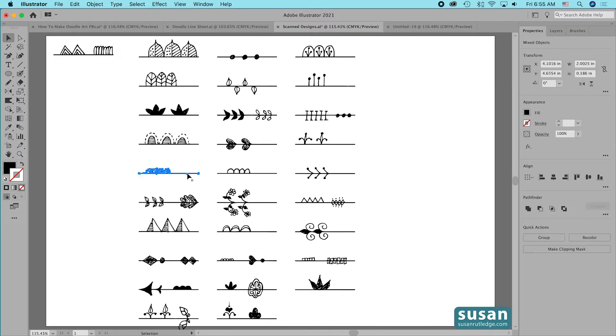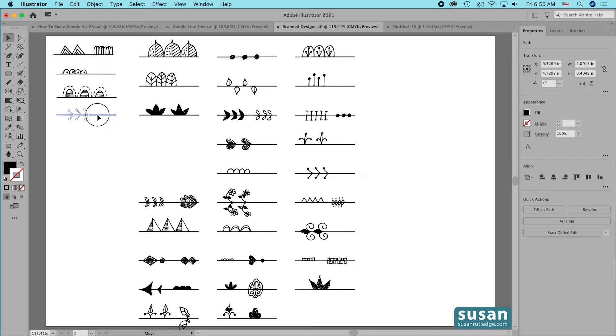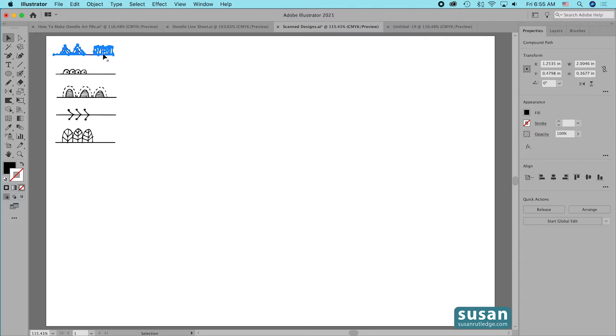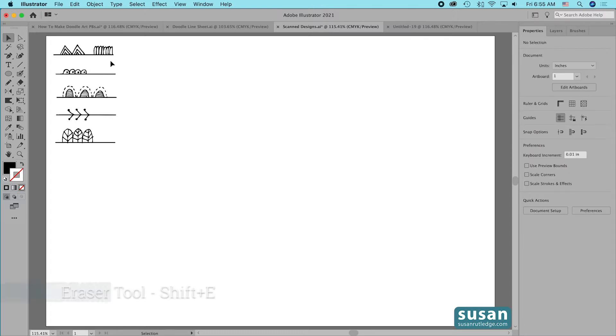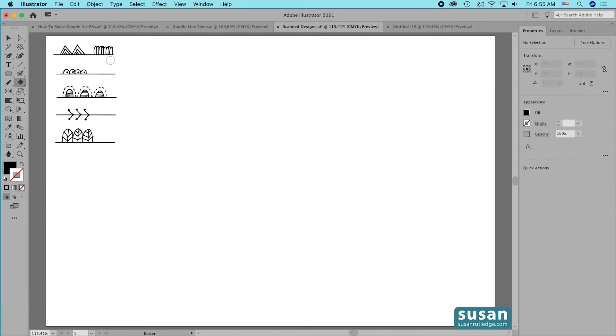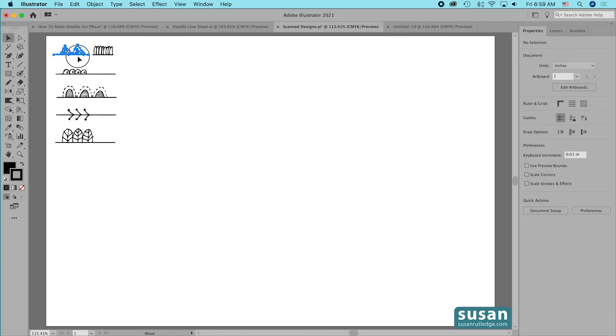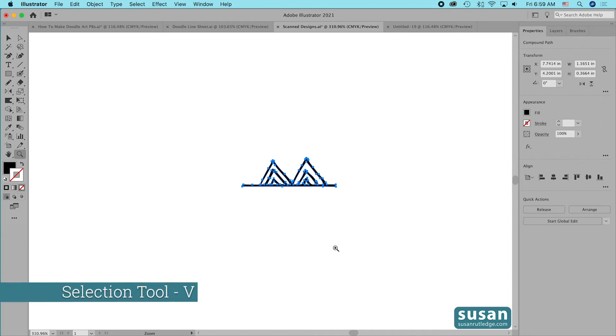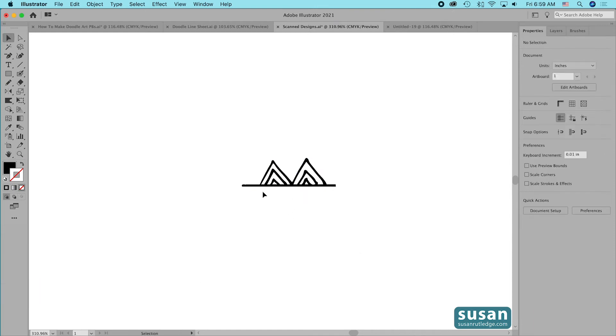I'm going to speed this up and take out the ones I'm not going to use. I've chosen six designs that each have something a little bit different, and hopefully you'll be able to apply what you learn to the doodles that you create. We'll start out with a simple design — I'm going to use this top one, and this is actually two together. So I'm going to get the Eraser tool (keyboard shortcut Shift+E), my eraser head's a little big so I'll press a few times on the left bracket to make it smaller, and I'm going to split that in half. Then I'll get the Selection tool (keyboard shortcut V) and drag this down to the center of the artboard and zoom in.